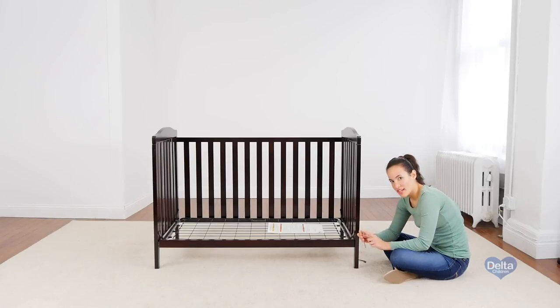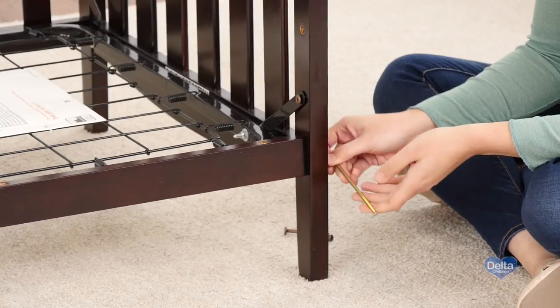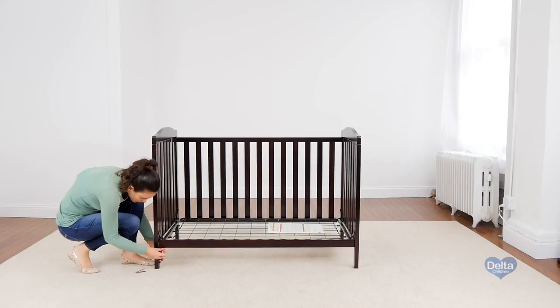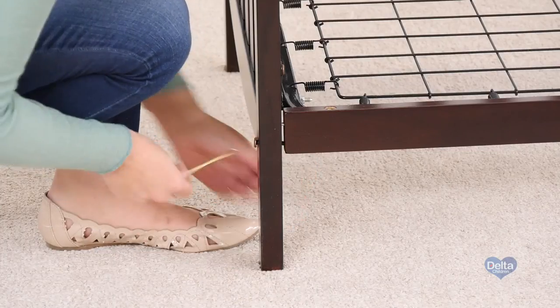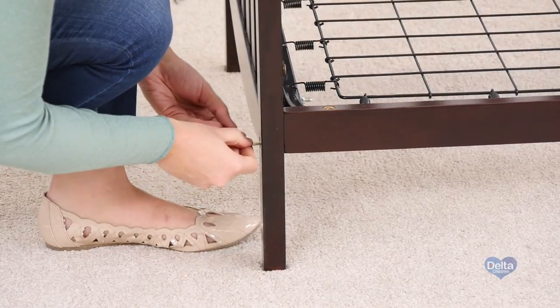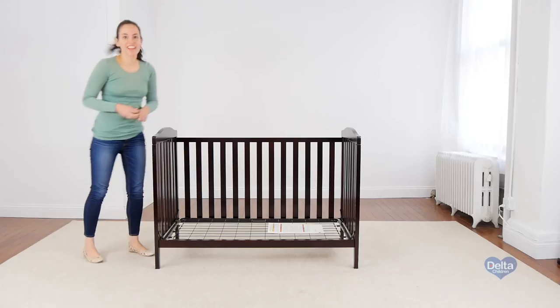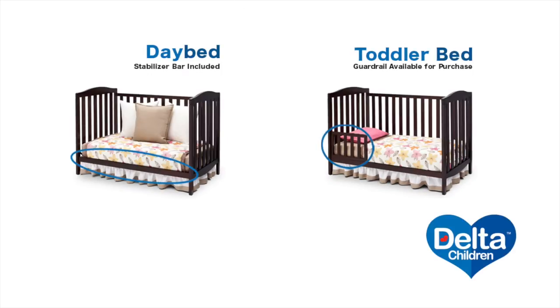Remember to use the short side of the Allen wrench to tighten the bolt. Congratulations, now you have a day bed. Toddler guardrails are available for purchase. Thanks for joining us.